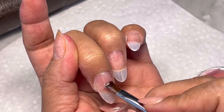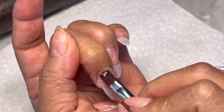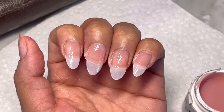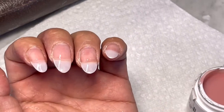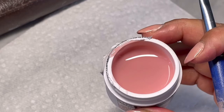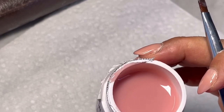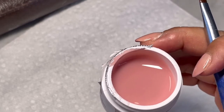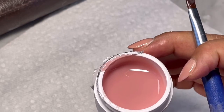Brush the base coat all the way — this will be our base. After applying the base, I'm going to go ahead and put this into the lamp. The color of this hard gel is so natural. After you apply this to your nails or your client's nails, they really look good.